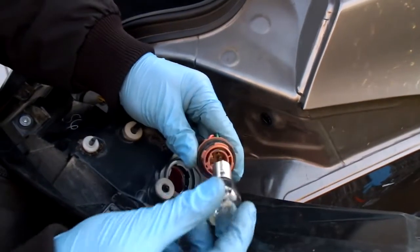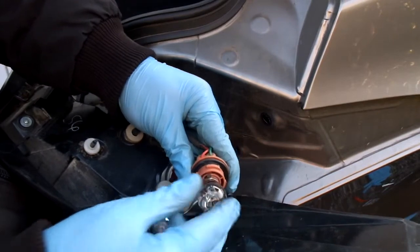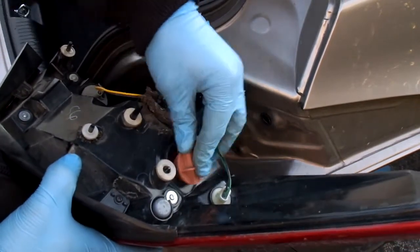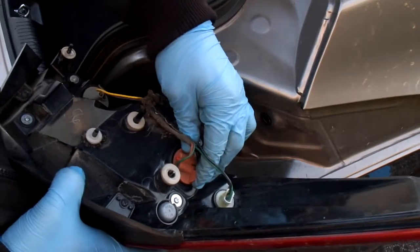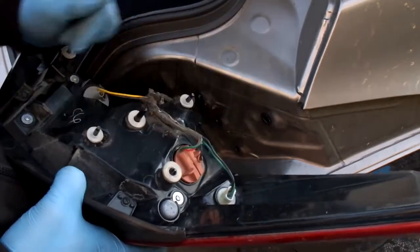Reinstall the new one — press it in the socket and twist it. Once you do that, you can reinstall the socket.